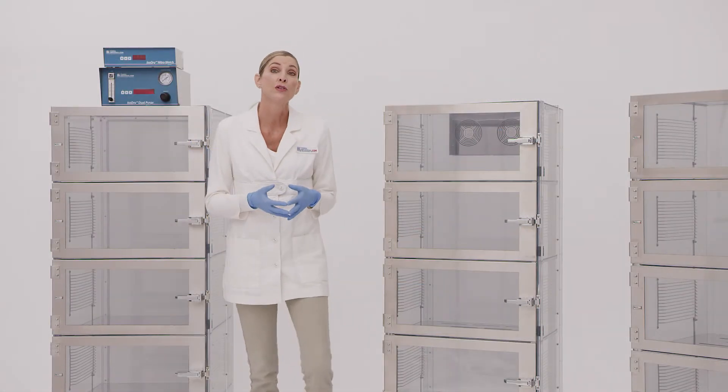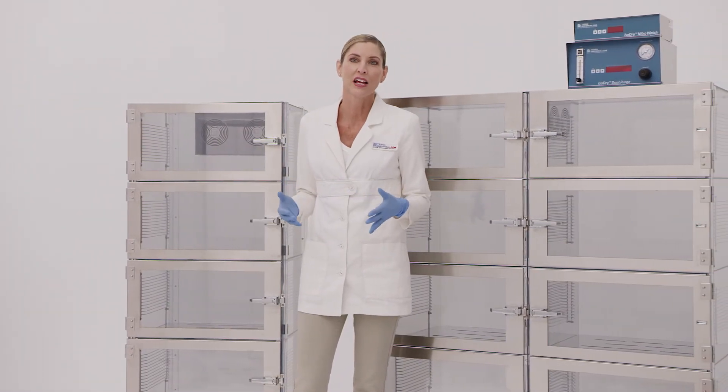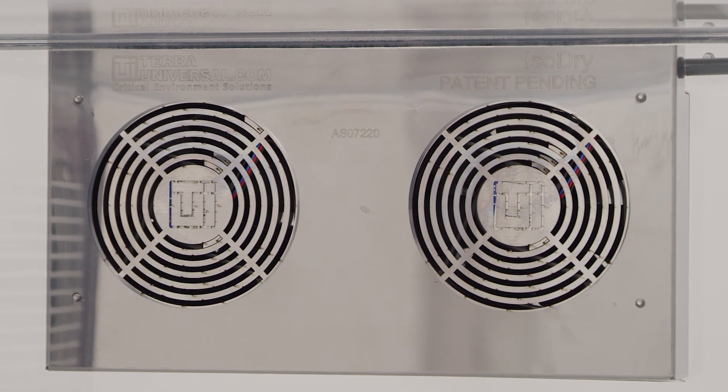The patented ISO-DRY system changes all of that. When you choose an ISO-DRY desiccator, you get a patented twin fan dilution module that rapidly mixes and circulates the incoming nitrogen.